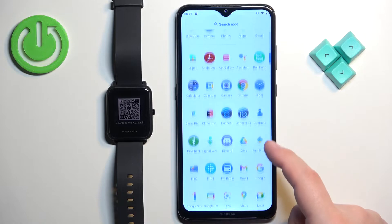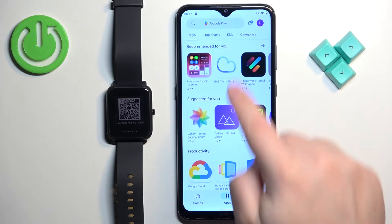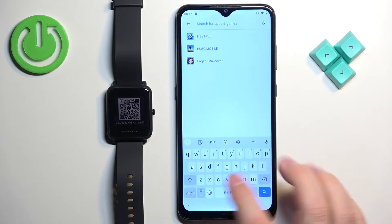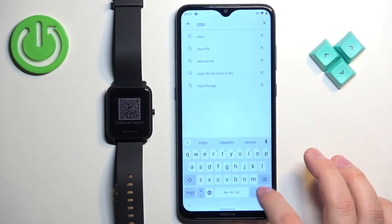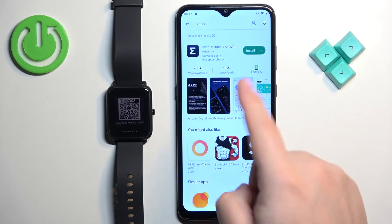Once you do, open the Google Play Store. In the Play Store tap on search and type in ZEP and tap on the search button and you should see this application — ZEP, formerly Amazfit.